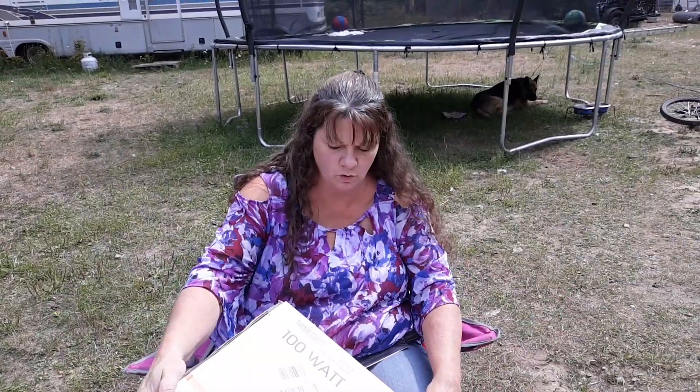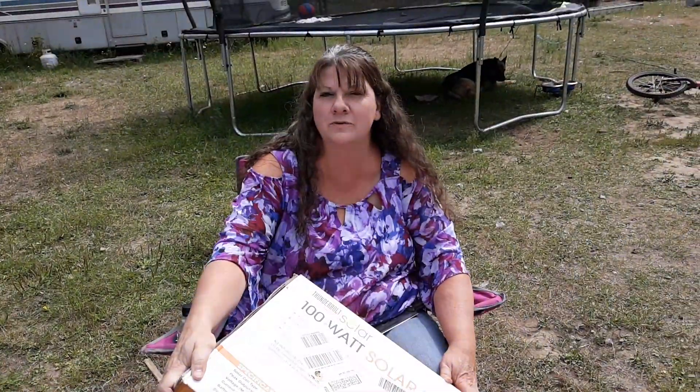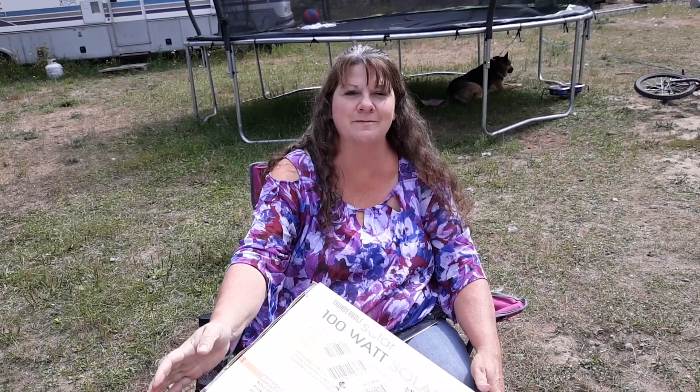Good morning! Welcome to Off-Grid North Idaho. Today we're going to be playing with a 100 watt solar panel kit. We picked this up from Harbor Freight. We actually use a few of these around here for different isolated systems. But this one's all mine to pull apart, put together by myself, and try to use for my own purposes. So join me today as I put this together.